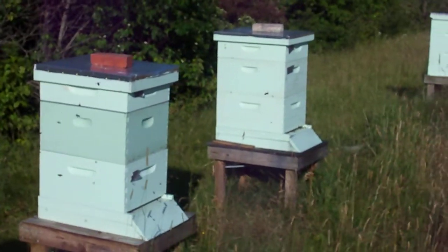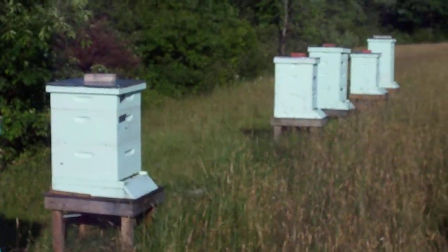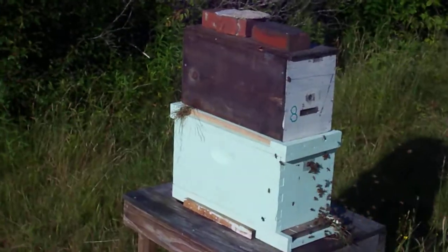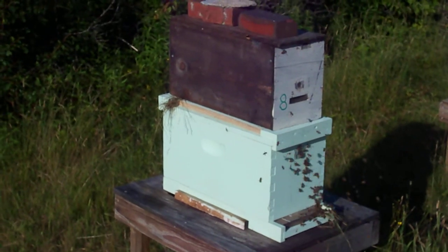What we have here are two, four, six, seven other colonies total. When you get strong colonies around a small nucleus colony like this, what you find is that the bees come and rob out the other colony.